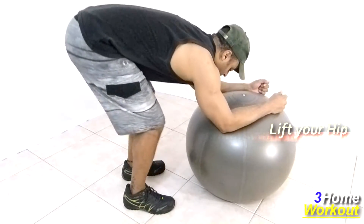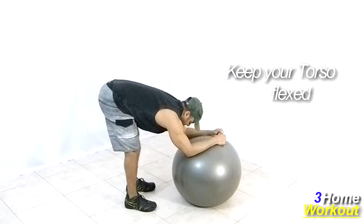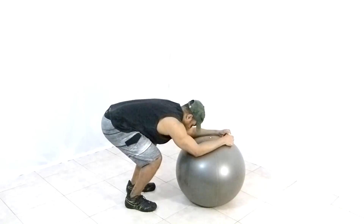Make the maximum amplitude of movement as much as you can. Then make an extension of your knees, taking your hip upward and backward at the same time, contracting your hamstrings and make the maximum stretching of it.